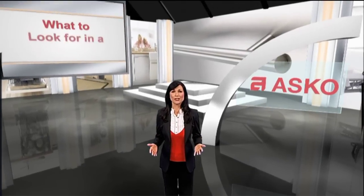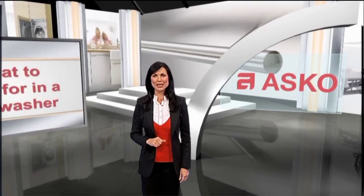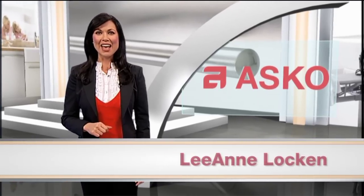Whether you're a gourmet chef at home or an on-the-run cook, your dishwasher is an important part of your culinary task force. Hi, I'm Leanne Locken, and there are specific things to look for when buying a dishwasher.